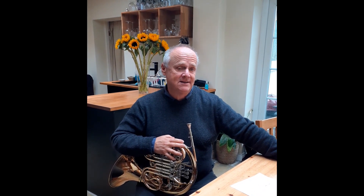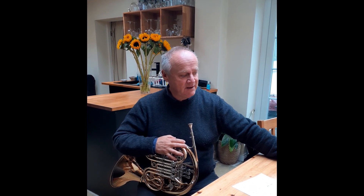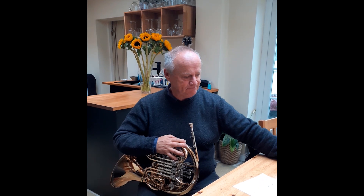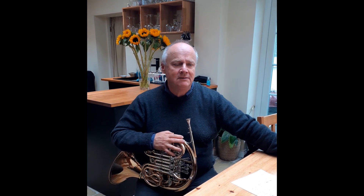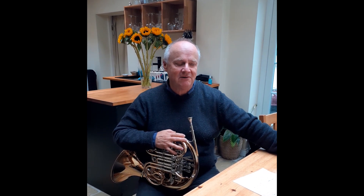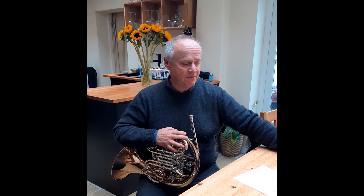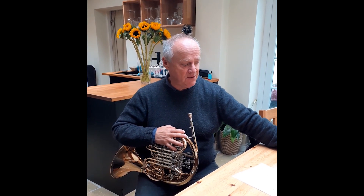When I started off having lessons, I was given a set of fingerings, and I duly went away and learnt pieces using those fingerings. But as I got older, I realised I could have used different fingerings, and the trouble is when you're young, it tends to get hardwired and it's very difficult to unlearn those fingerings. So what I want you to do is to experiment more with alternative fingerings, and I'd like to give you a few examples.